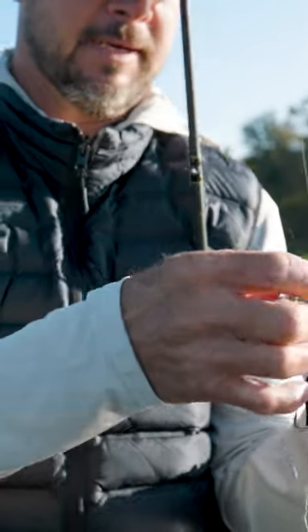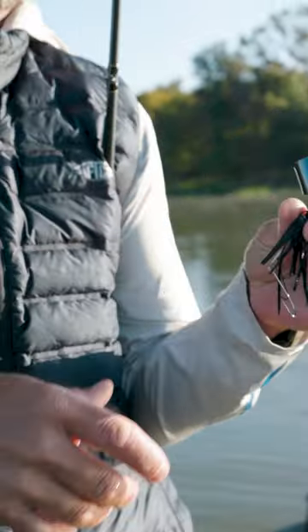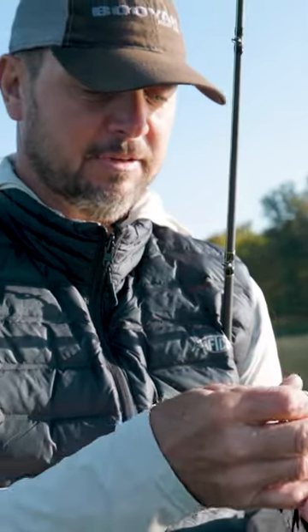This is a black War Eagle buzzbait. You know, you see a lot of changes — double blades, frog bodies and all that stuff. All it is is people trying to reinvent the wheel, and all of that stuff does catch fish. I'm still just old school: skirt, single blade.